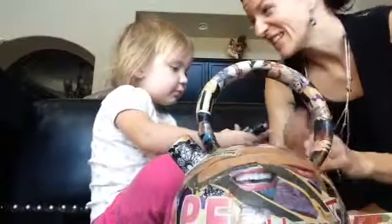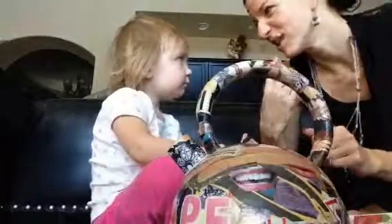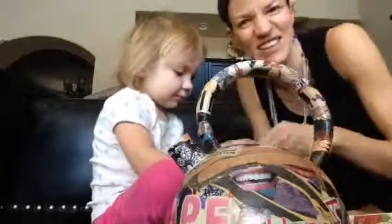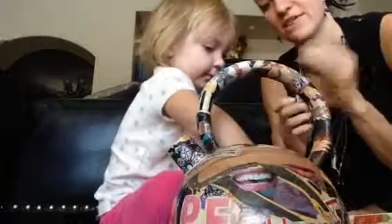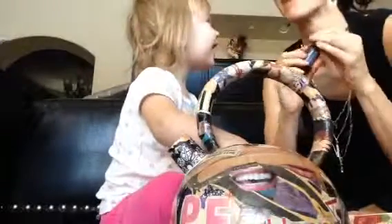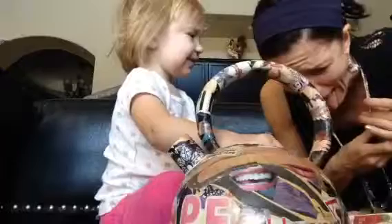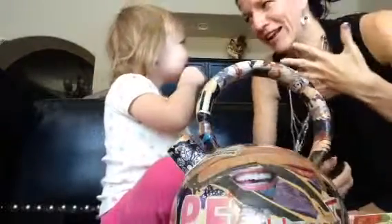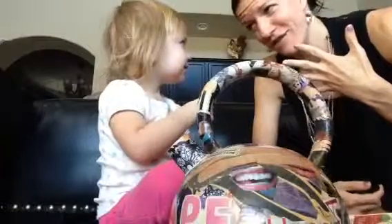DoTERRA peppermint oil. Doesn't Ms. Carrie have bad breath? Yeah, it does not. Is it stinky? Okay, sorry about that. Then we better use some peppermint oil to freshen it up. I don't think you want to try this peppermint. It's very, very strong.